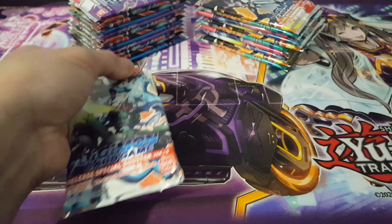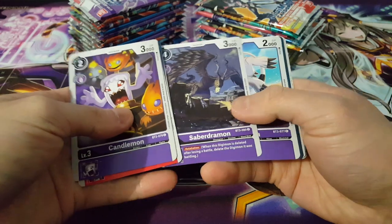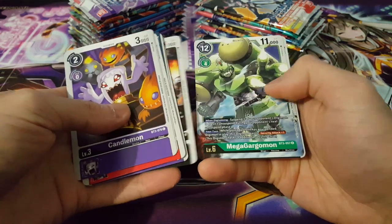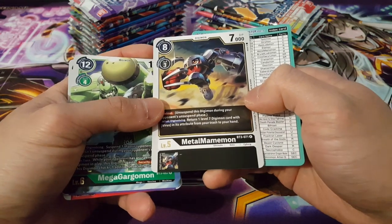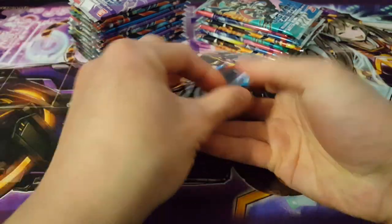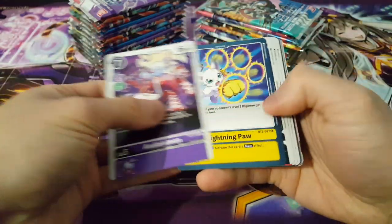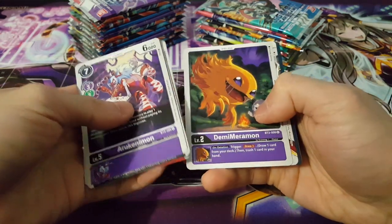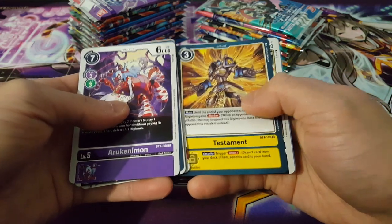Let's go on to the next bit of artwork and see how we go in this particular pack. Definitely really interesting — a lot of key cards you could potentially use. We have Mega Gargomon as our rare, and we have MetalMamemon here as well — very interesting. But again, nothing particularly special yet. It's definitely interesting to see how many foils we could potentially get in this box, being Set 1.5 — will we get more or fewer than usual? Who knows, but let's find out.